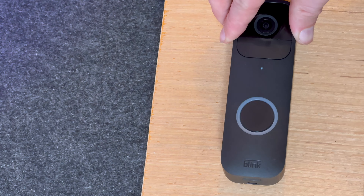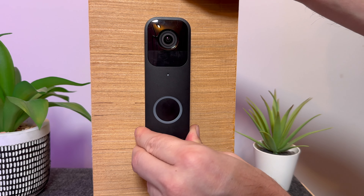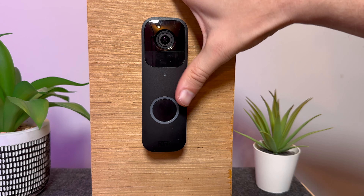And that's it. You have now successfully replaced the batteries on your Blink doorbell. I hope you have found this video helpful — if you have, don't forget to like and subscribe, as I have lots of other videos to help you with your Blink doorbell and other smart home devices. Thanks for watching. Bye.